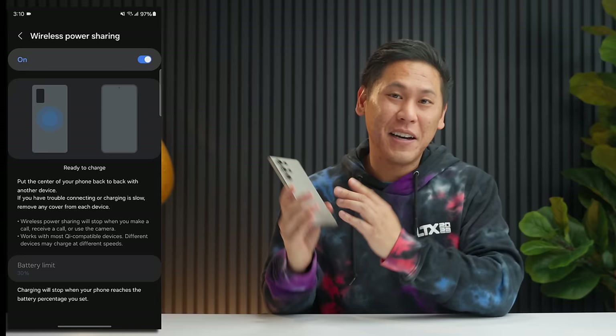Did you know you can take a screenshot with your palm? This is available on Samsung Galaxy devices. Swipe down for the notification shade, hit the gear icon, go all the way down to Advanced Features, click on Motions and Gestures, and click on Palm Swipe to Capture. Once that's turned on, swipe your palm against the screen and now you've taken a screenshot.